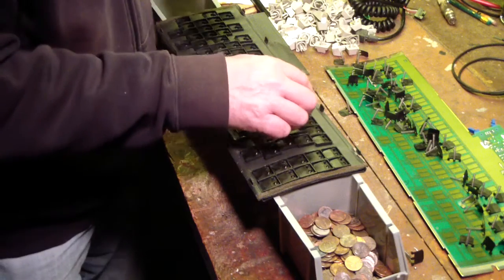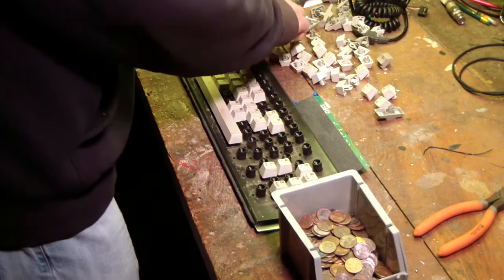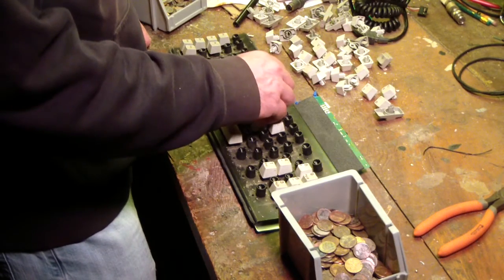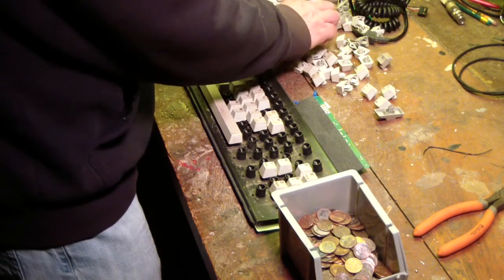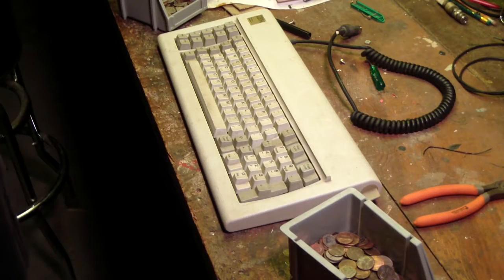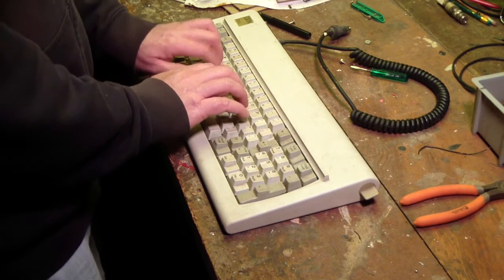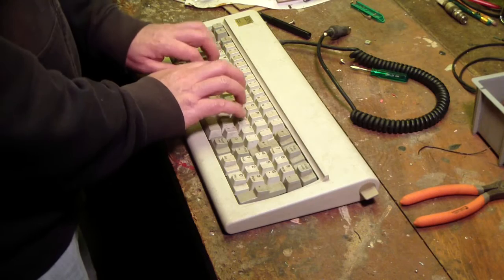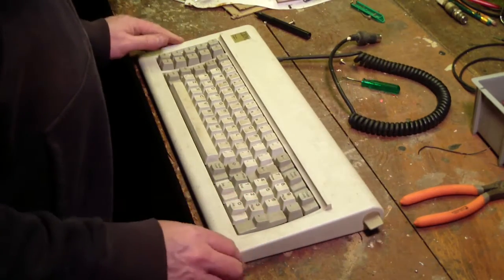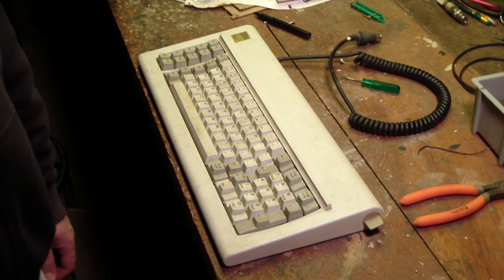I'll stop the camera and start it up again after I've got it all back together. You get the keys that you know and then go back and fill the rest in as you go. 40 minutes exactly. But hey, it's all back together. So there you go - original IBM Model F keyboard and the internals. Don't know what I'm going to do with it, but now you've seen what's inside of it. Thanks for watching.